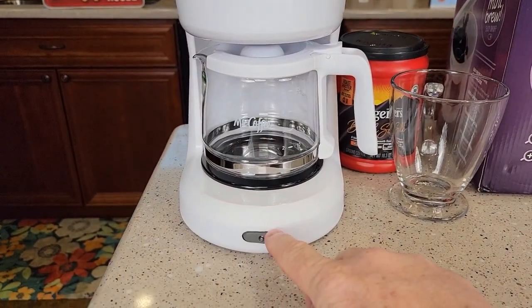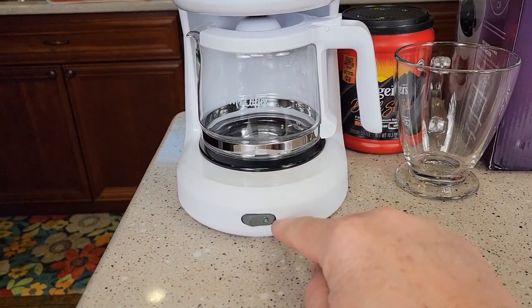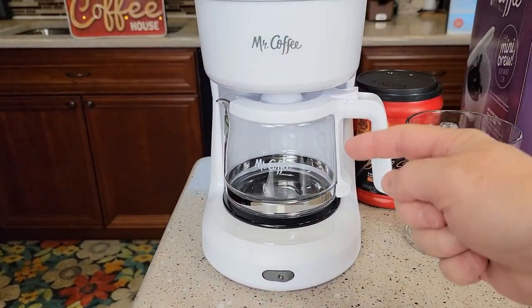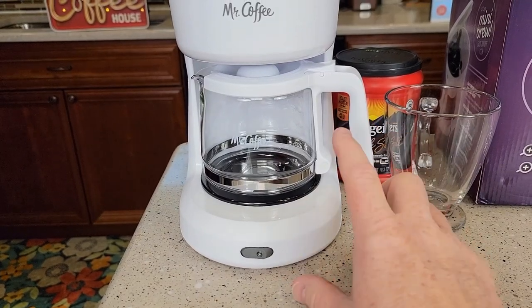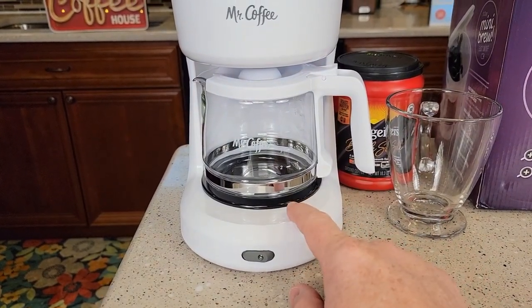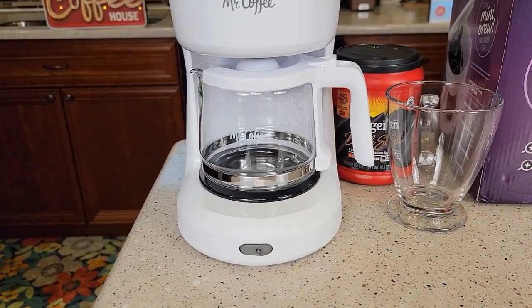So this is very simple to operate. Anytime you want to brew coffee, you're going to flip this switch. The green light is going to come on and it's going to brew the coffee. With that switch on, it's going to keep the warming plate on. So when you're done brewing and you want the warming plate to turn off, make sure you physically turn the switch off.